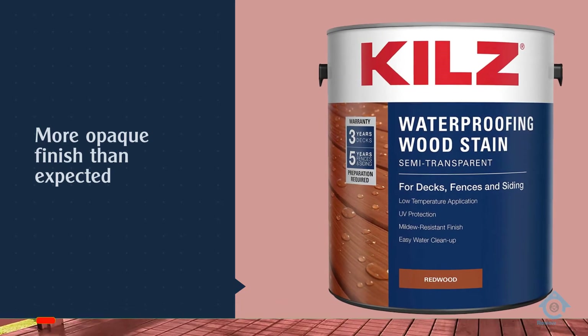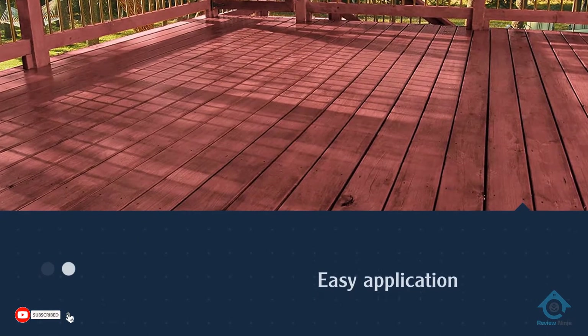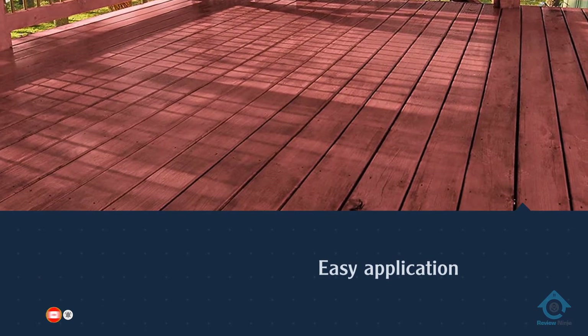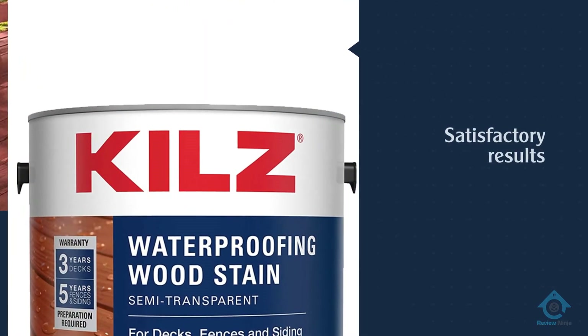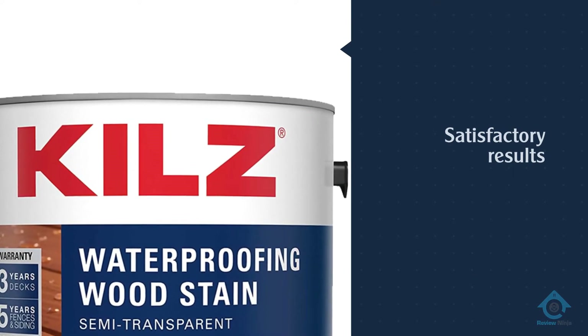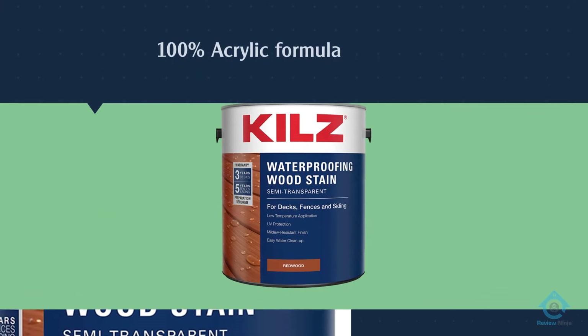The biggest complaint about Kilz waterproofing wood stain is the rather extensive and specific prep work required to obtain the five-year warranty. However, plenty of people have given the fence a quick scrub, and after drying, skipped straight to stain application with satisfactory results.